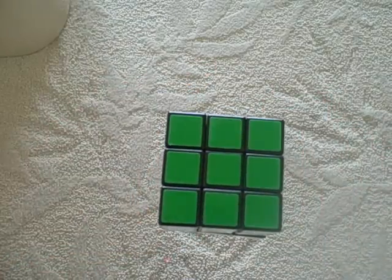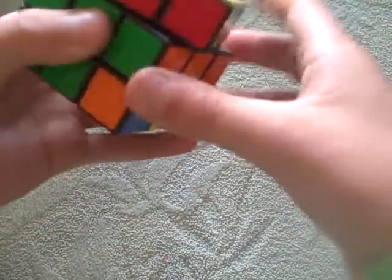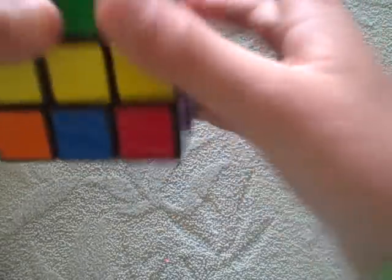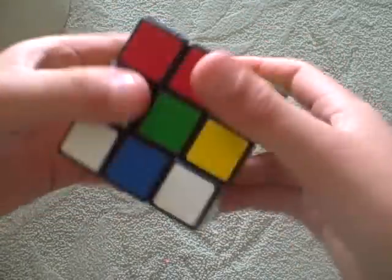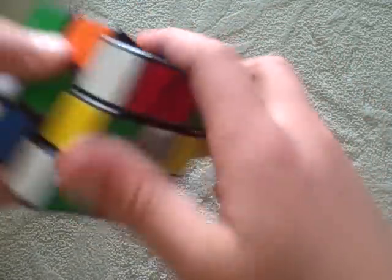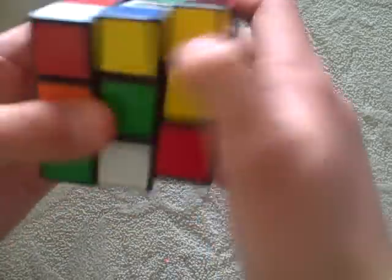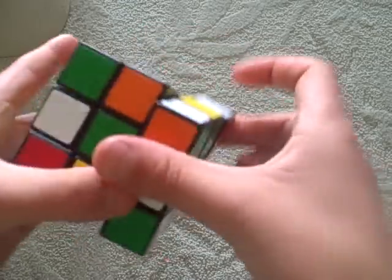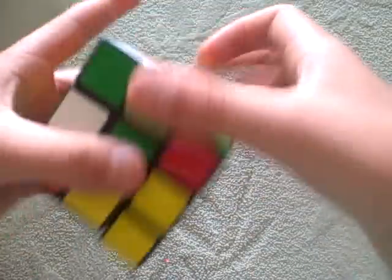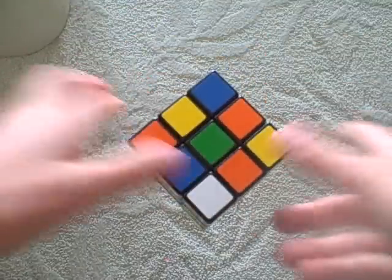Let's get started. Let's mix up the cube first. Good enough.